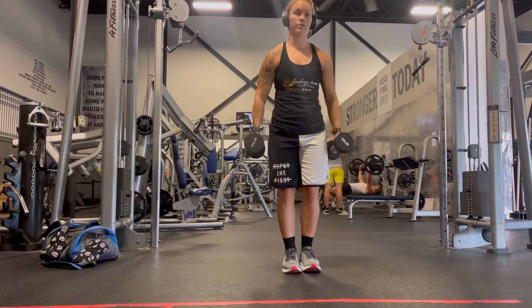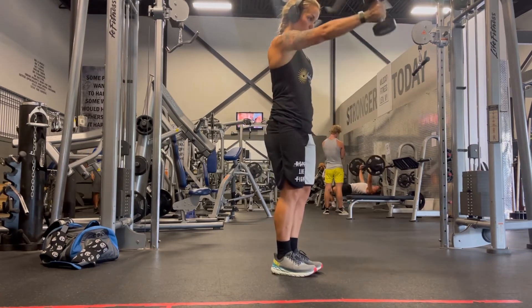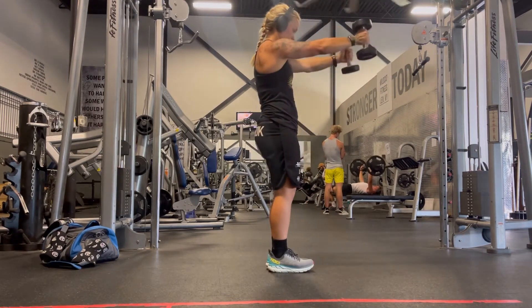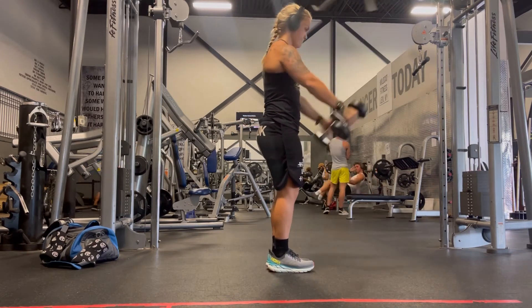You will notice that my core is really tight. On the side views you'll notice there's no swinging, so make sure that you're not swinging or leaning back in order to lift the weight. If you feel like you have to lean back or swing, then the weight is too heavy for you.